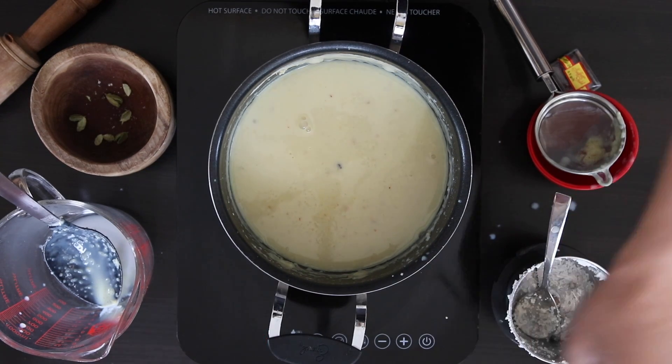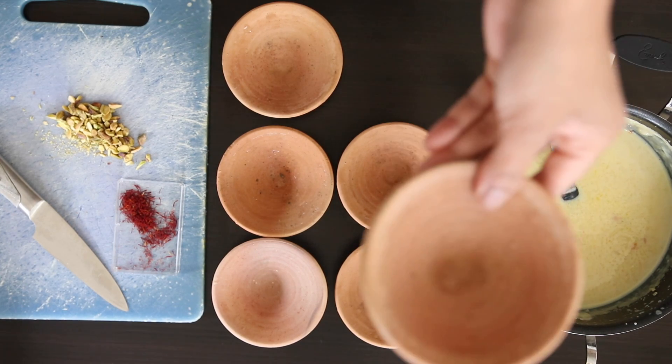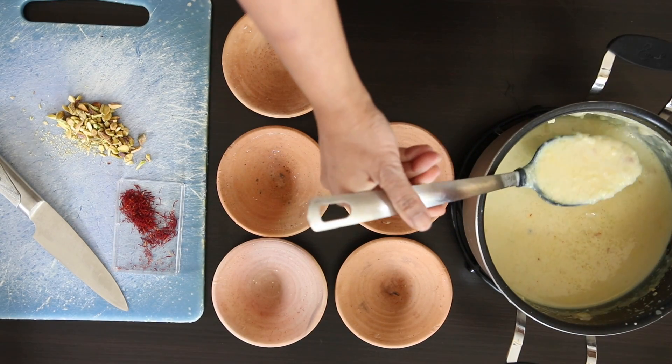I'm going to turn the heat off now and allow this to cool for about 15 minutes. It's now time to plate it. Traditionally, these are served in clay pots or madkas. These keep the firni really cool and it also sets very quickly.